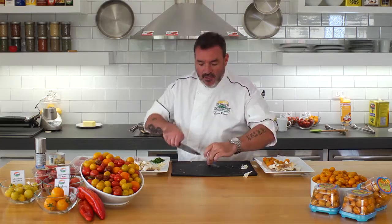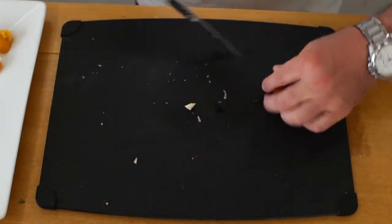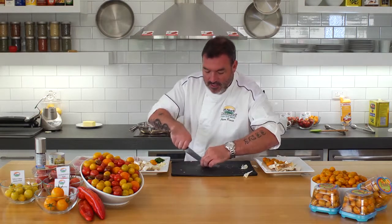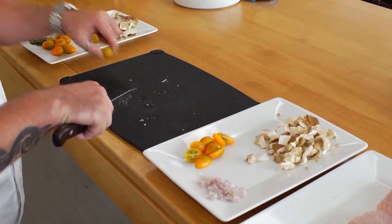Now we're going to use our Zima tomatoes. These are beautiful — again, they're just like little candy drops. A little hybrid tomato grown in Ontario and Mexico. They're a very unique tomato in the sense that they have the most unique flavor that you'll find. They lend themselves to this dish extremely well.